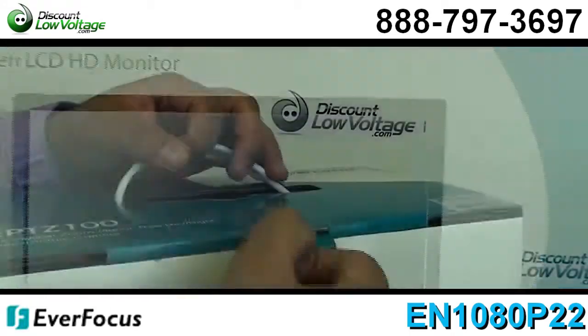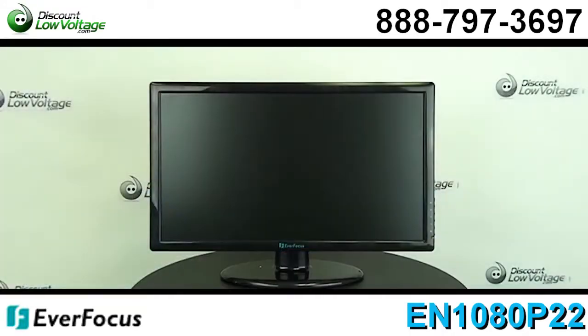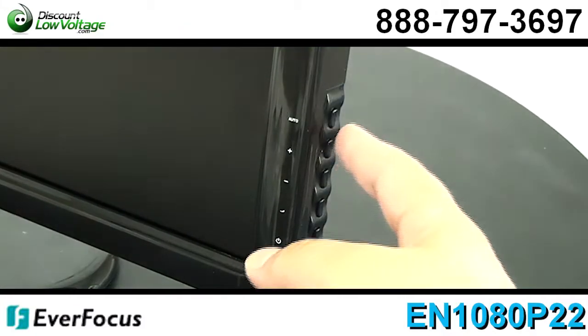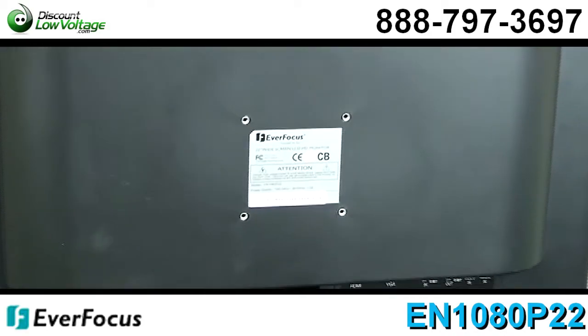22 inches, it is 1080p. You have an HDMI, BNC, VGA, and RCA input. Widescreen, 16 by 9 aspect ratio, with a 3D comb filter with deinterlace and noise reduction.